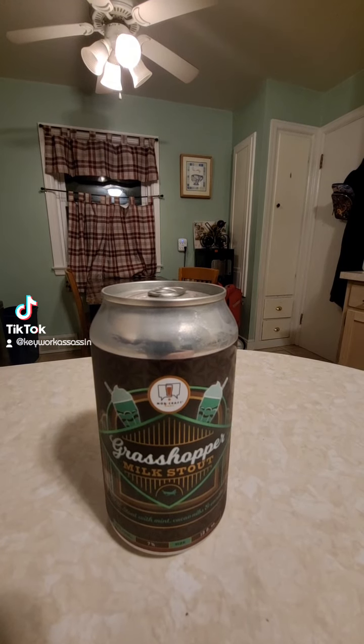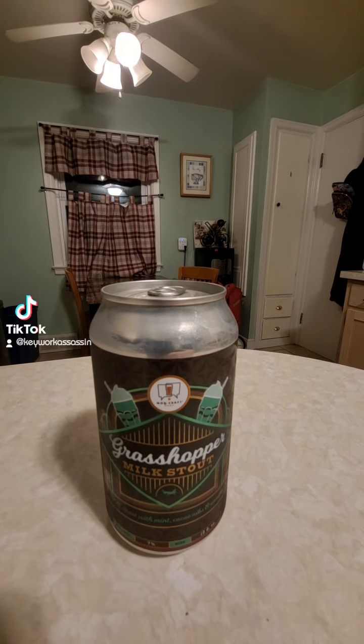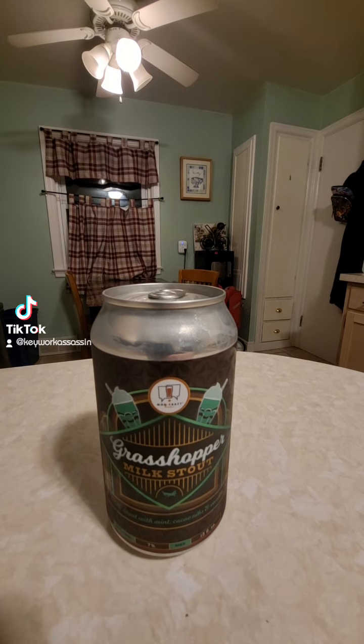This time on Brew2Review, we've got a brew from Mod Craft out of Milwaukee, Wisconsin. It is the Grasshopper Milk Stout — a milk stout with mint, cacao nibs, and vanilla.